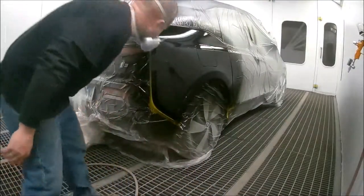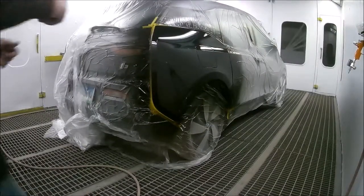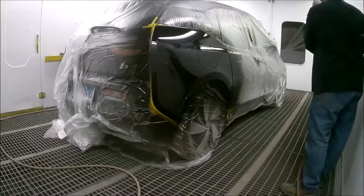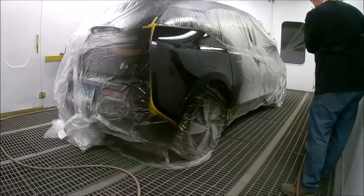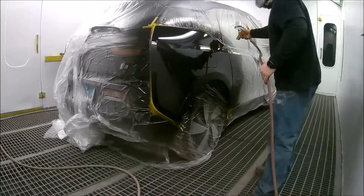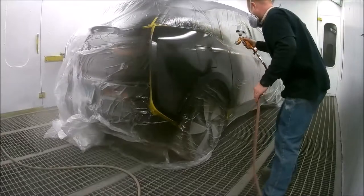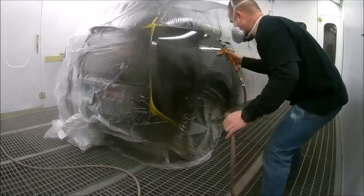I haven't really mentioned it before, but we're using the 3M PPS cups — the 2.0, the newer version. I really like them; they work out really well. I can't tell much of a difference between the first version and these, but either way it's a great product and it really makes the job a lot easier. They come in different sizes, so you don't always have to mix a large amount or use a large cup.